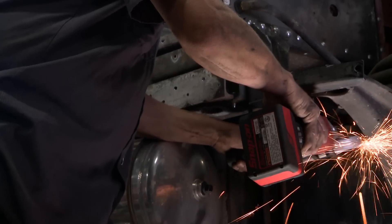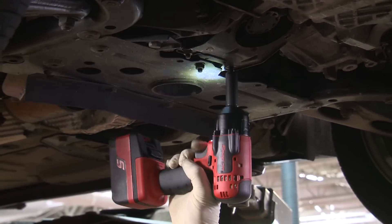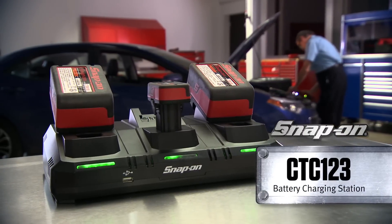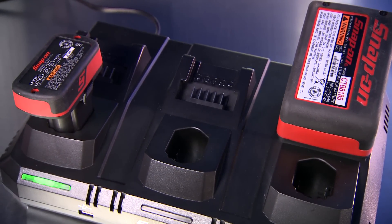It takes a lot of power to keep your tools in operation, and you don't want an uncharged battery to slow you down. Now there's a solution. Introducing the Snap-on High-Current 3-Bay Battery Charging Station. With this charging station, you'll always have batteries ready and within reach when you're ready to work.